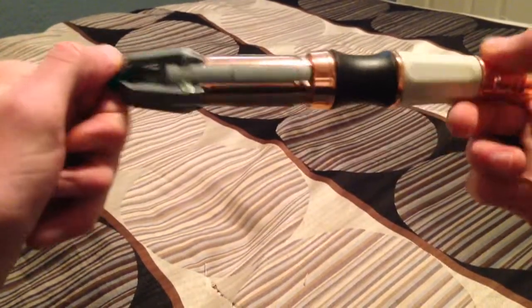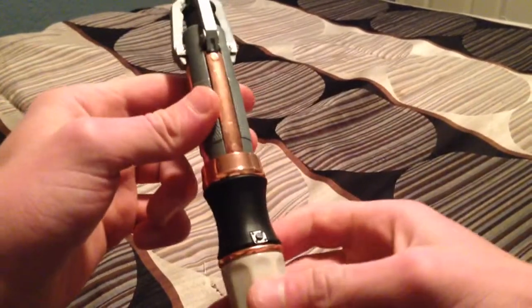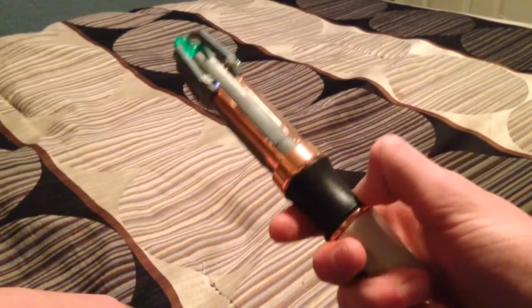Here is my converted sonic screwdriver — the Wand Company 11th Doctor Universal Remote. Now it just makes sound and has a little switch when you click it.